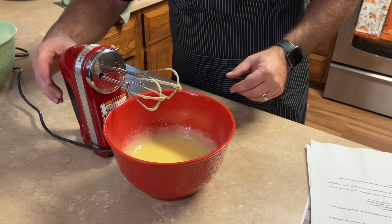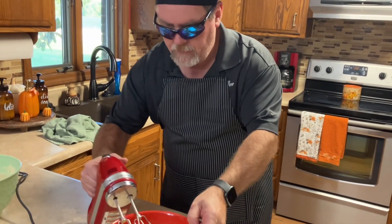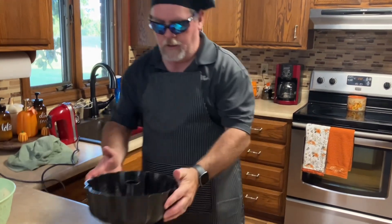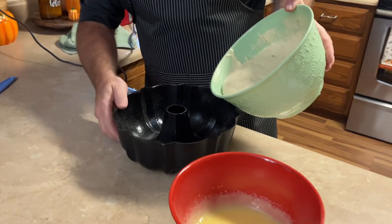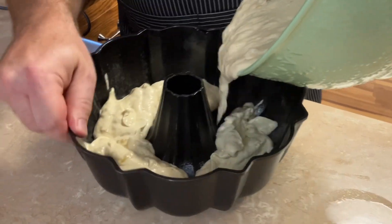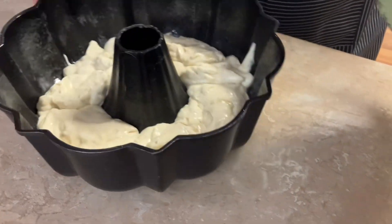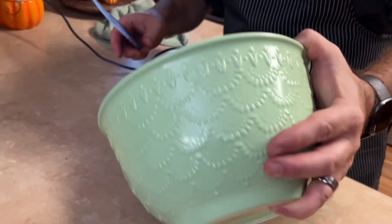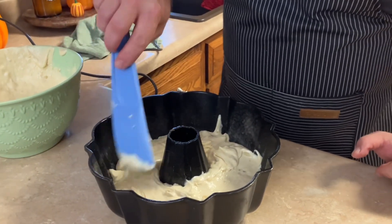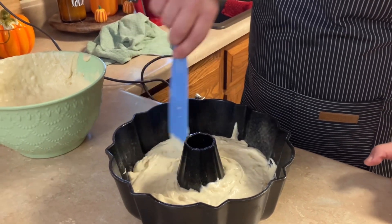Now it says to pour half of the cake batter into the prepared bundt pan. Got my cake pan here — half of the batter goes in. Okay, it's about half — maybe just a little bit more. I'm probably going to mess it up when I put the swirl in there, but we'll get it pretty even.